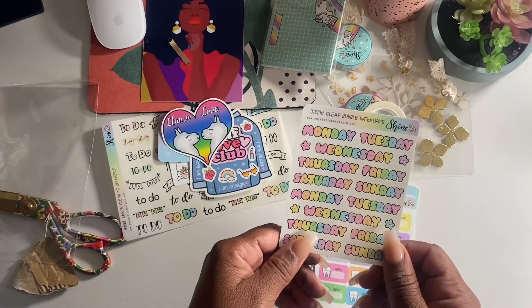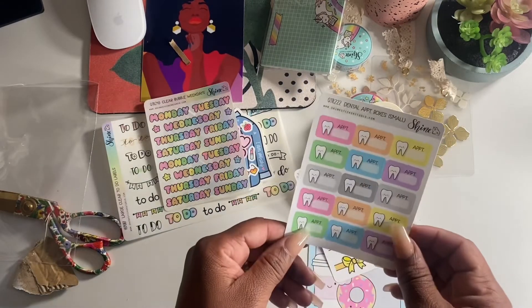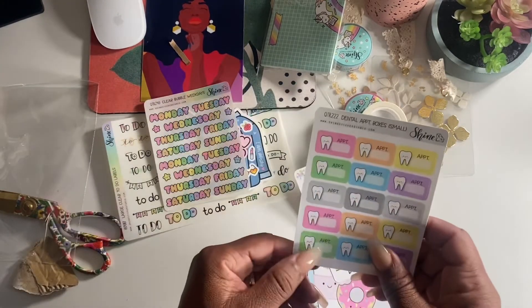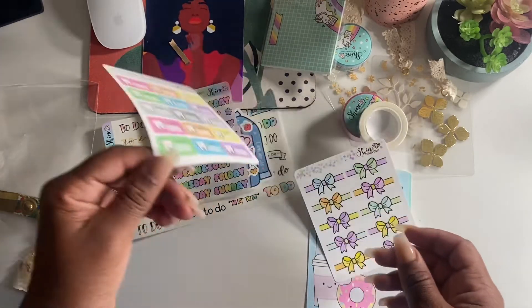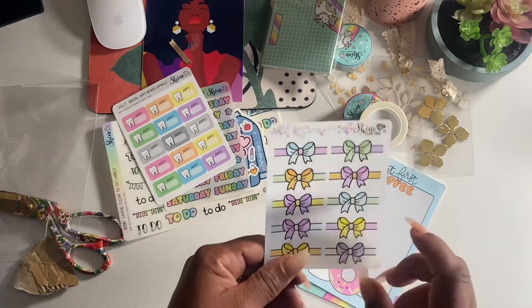I have some weekday stickers, dental appointment stickers - I got those because I'm doing the Invisalign thing, and it's not going that well because I don't have the discipline to keep it in all day.